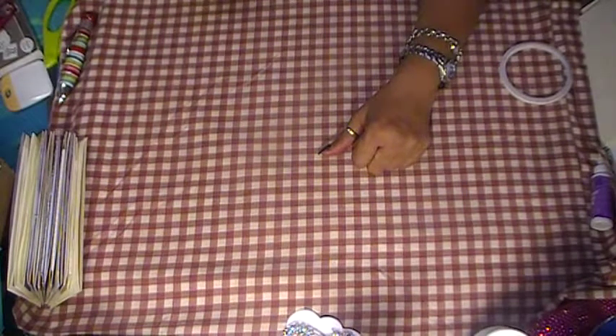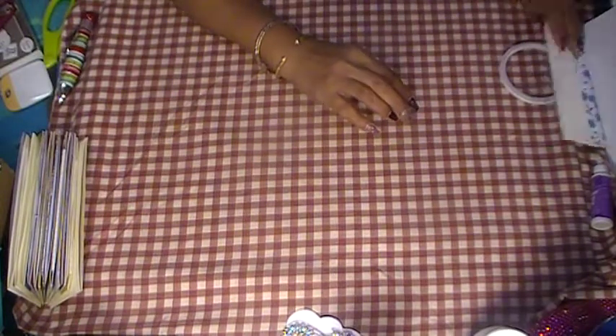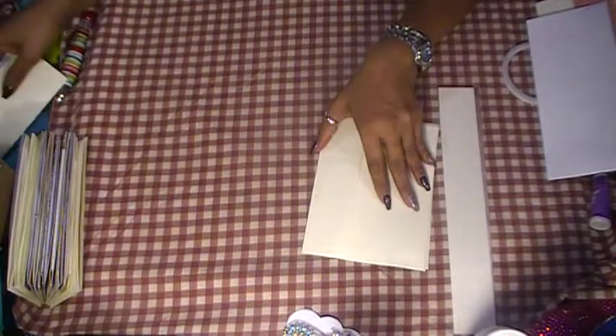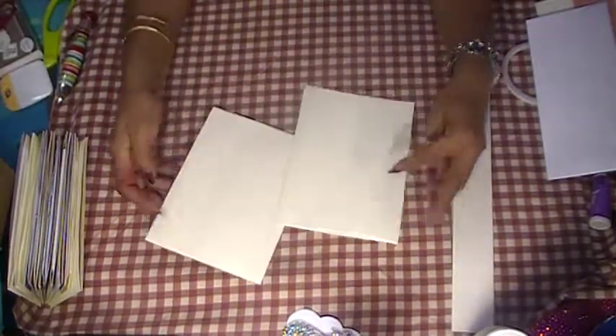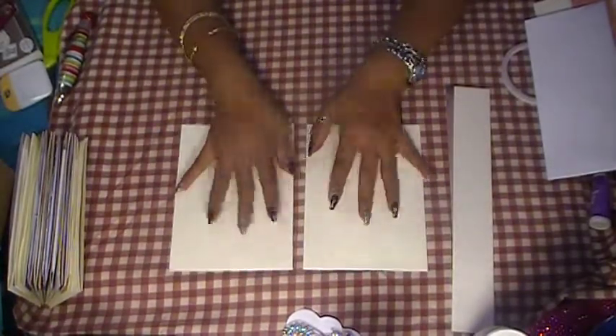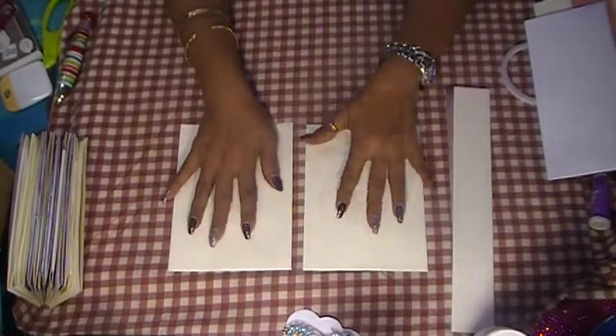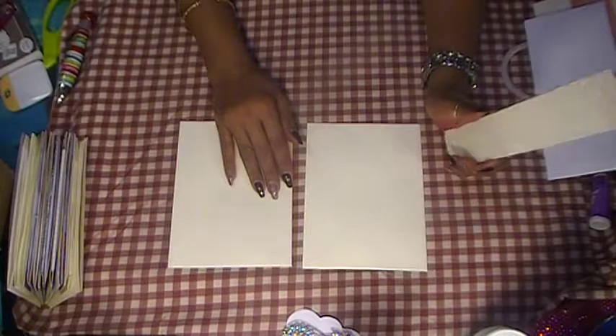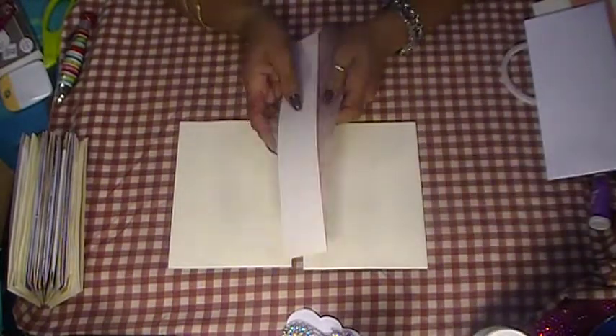I'm going to show you guys some of the pockets I started making out of envelopes — card envelopes and recycled envelopes. We're going to do two of them. I'm going to share a pocket I created using regular envelopes. These are two regular envelopes. I'm going to get four pockets out of these because I am making three journals.